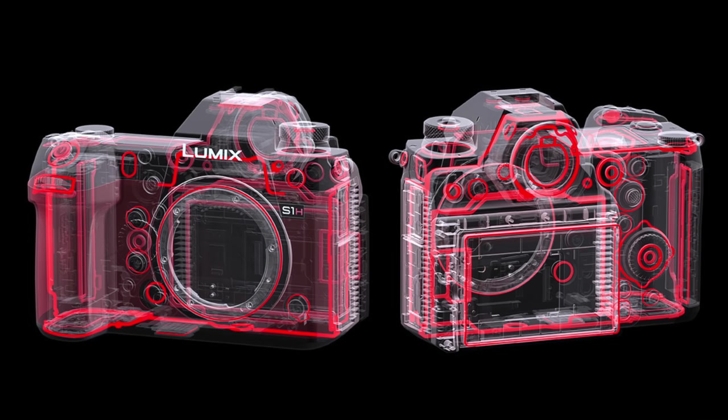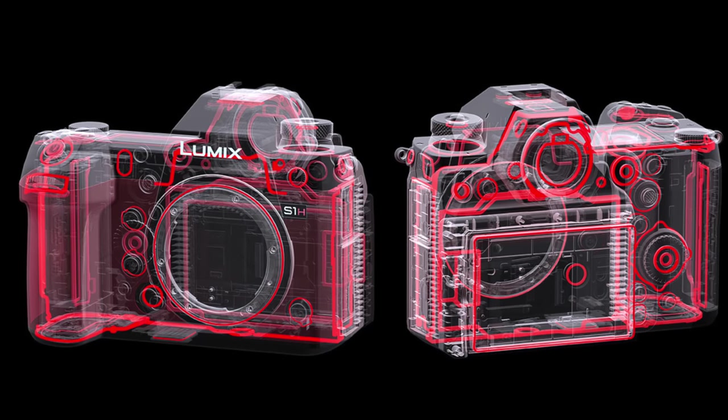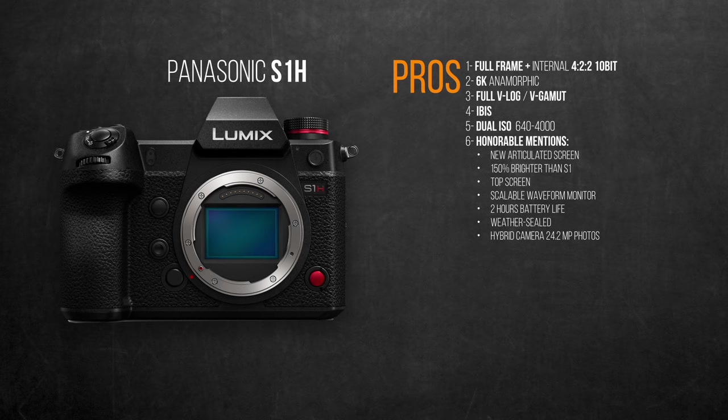The camera can be powered and charged via USB-C while still rolling. Despite having a fan in the back, it's weather sealed — splash and dust resistant. And it's still a legitimate photography camera with 24 megapixels, the color science of which has yet to be tested.